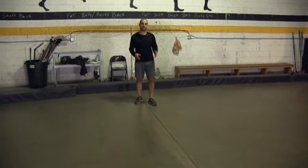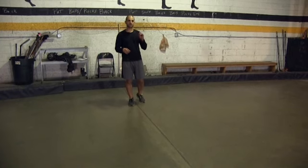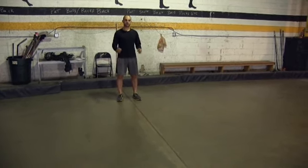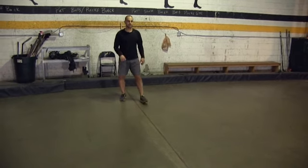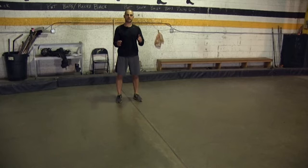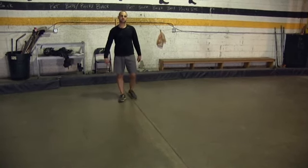Here we're going double leg bound again. As soon as we land this time, we're just going to do a quick recovery and then explode up. We're not going to come all the way back down to a deep knee position — we want to minimize our time on the ground. Just do a quick recovery bending at the ankle, knee, and hip, and then explode back up again, really trying to minimize the time on the ground, working on that explosiveness.